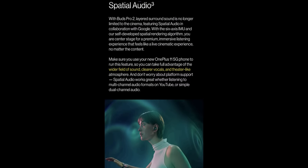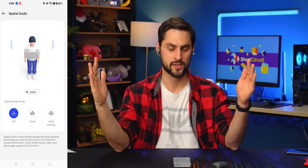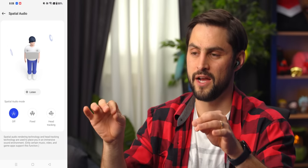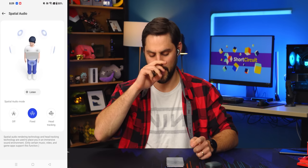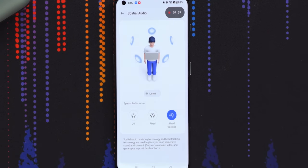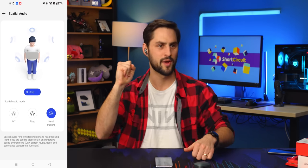Spatial audio — this is kind of a big one. This is an Android feature now, and I think this is the first set of earbuds to support it. It should be similar to what Apple has: head tracking where the sound is from a fixed point in space, so if you turn your head, the sound does not follow you. There's also an up-mixer — you can take stereo files and up-mix them as if recorded for multiple speakers. Turning it on, I would say this is more immersive, but I'm still not fully convinced with the whole spatial audio thing.